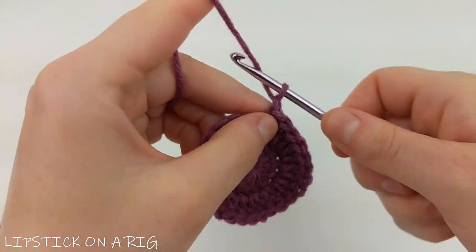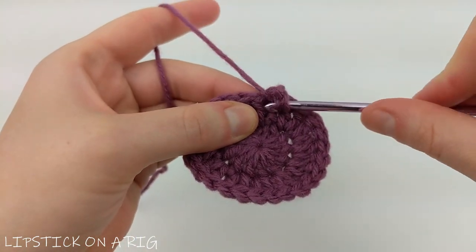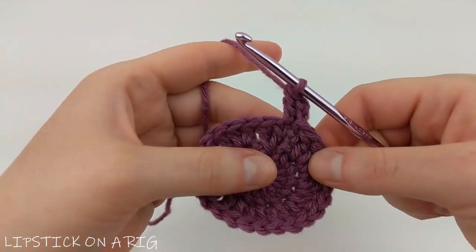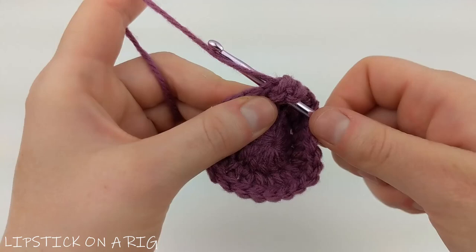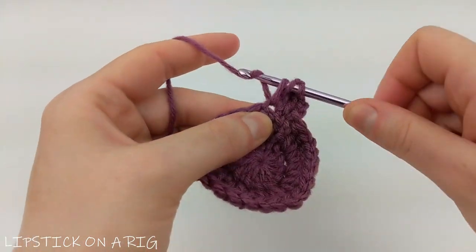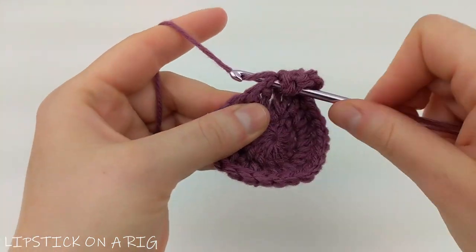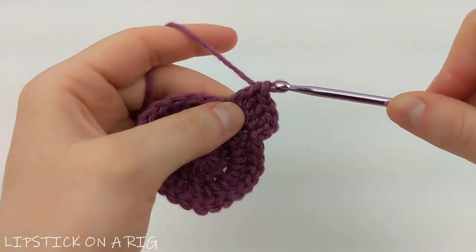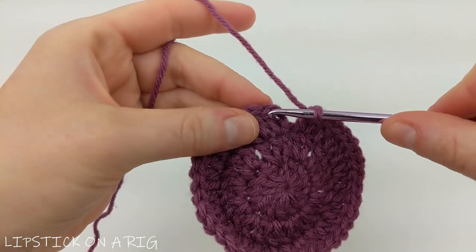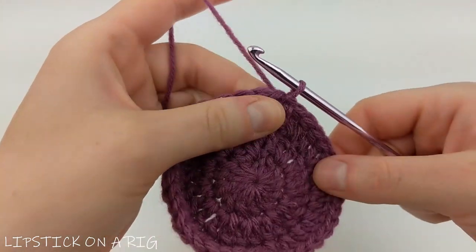For this next row, chain two and place one double crochet back in that same stitch where you placed your slip stitch. In the next stitch place two double crochets, then alternate between one and two double crochets going all the way around. When you get to the end you should have a total of 36 double crochet stitches. Then slip stitch into the top of your first double crochet and chain two.